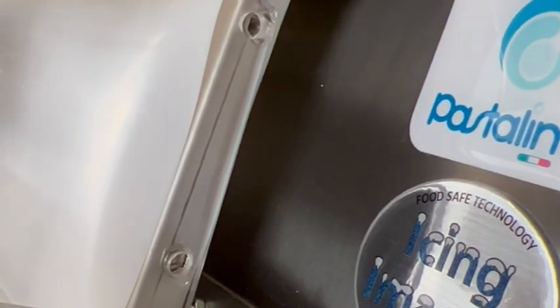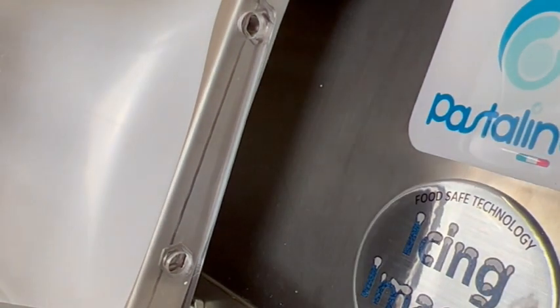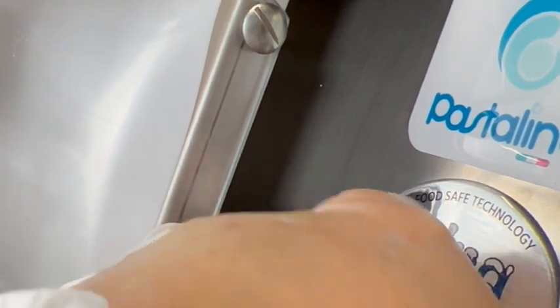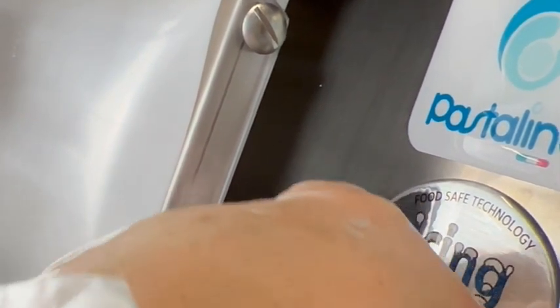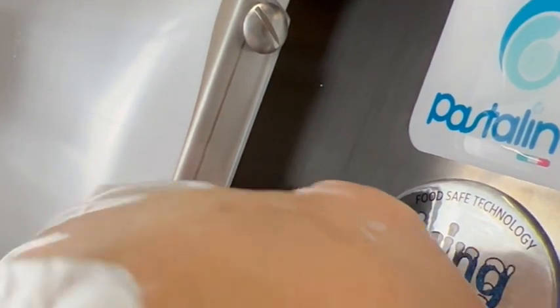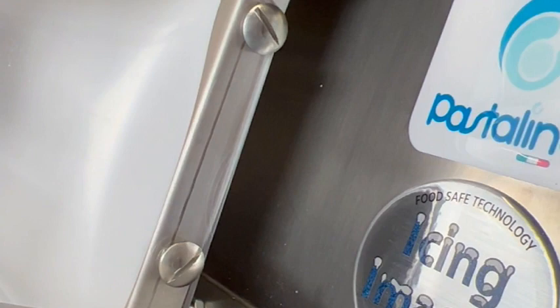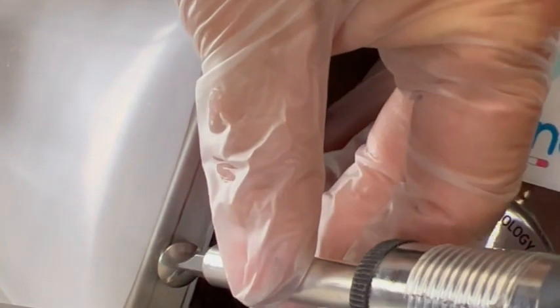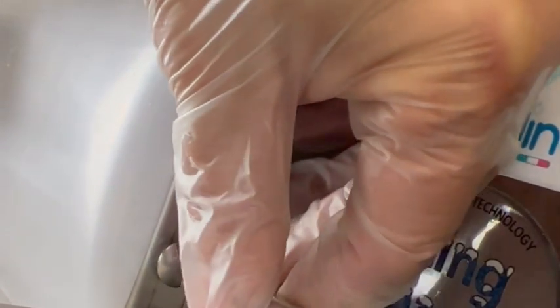We advise against using any power tools because it can break the plastic if you make it too tight. I'm just going to get this started with my fingers. In order to clean the machine, you actually do not need to remove the plastic shield, but it is removable should you need to. I'm just going to tighten it up using the screwdriver and then do the same thing on the left side.